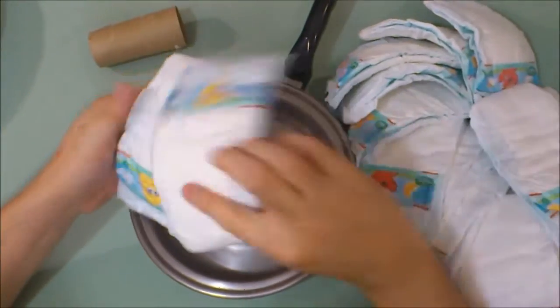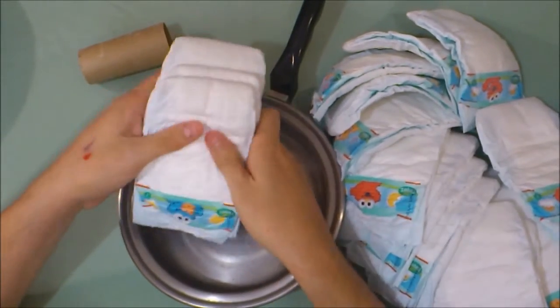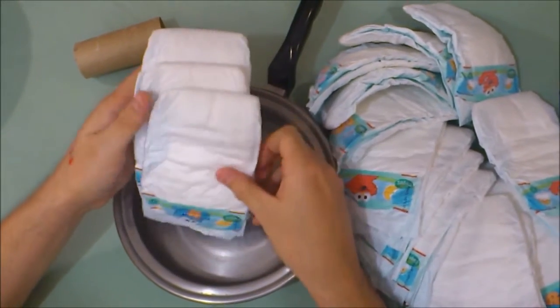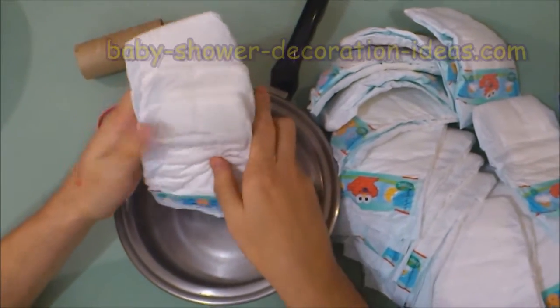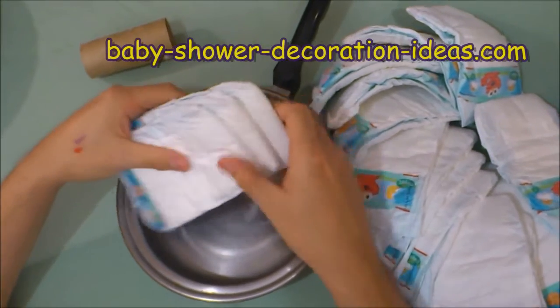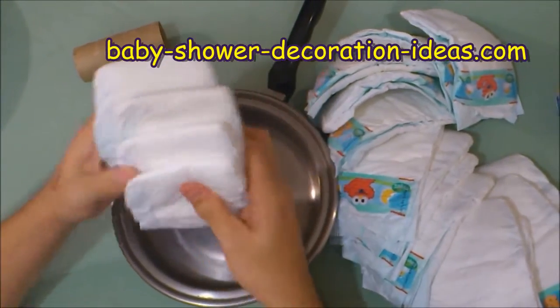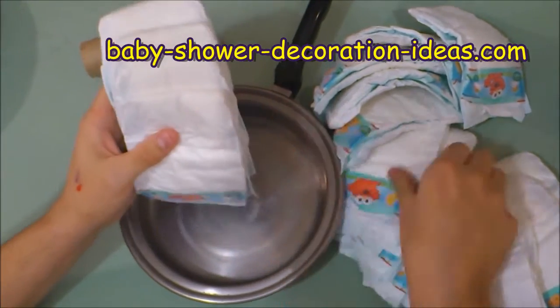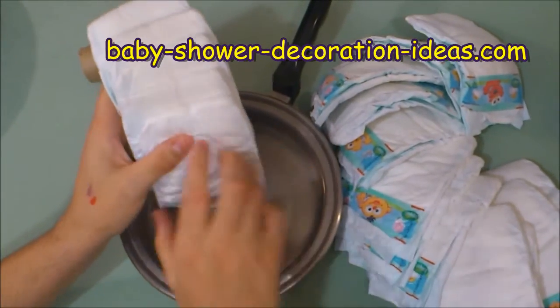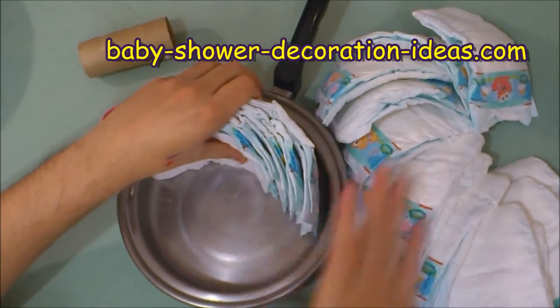What I'd like to do is stack the diapers together like such. You want the print to be on top of each other like this, and you want each layer to be a half-inch apart like this. Put this into the pan, the mid-sized pan.